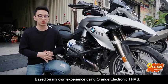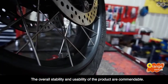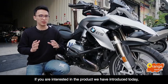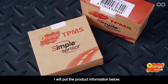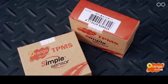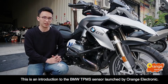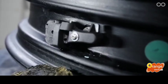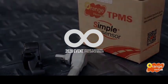Based on my own experience using Orange Electronics TPMS, the overall stability and usability of the product are commendable. If you are interested in the product we have introduced today, I will put the product information below. These are my findings this time. This is an introduction to the BMW TPMS sensor launched by Orange Electronics.